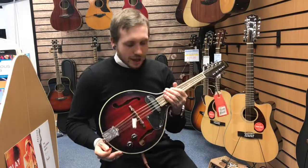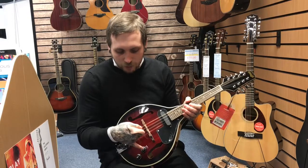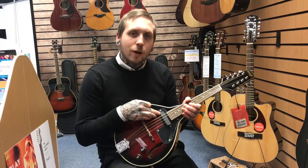It's a lovely mandolin that's electric. It's all made out of NATO apart from the neck which is rosewood. It has a volume control, it has a tone control, and it has one single coil pickup.